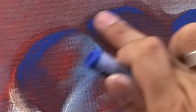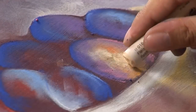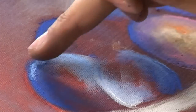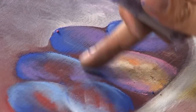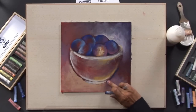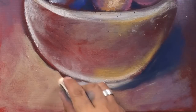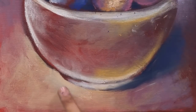Blend the pastels with a finger and don't cover all parts of your acrylic painting, so that the underpainting makes sense. For the background and the foreground, take the same colors that you've used for the plums. The range of colors should not be too big, otherwise the picture loses harmony.